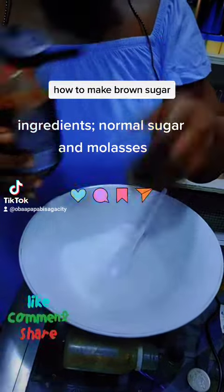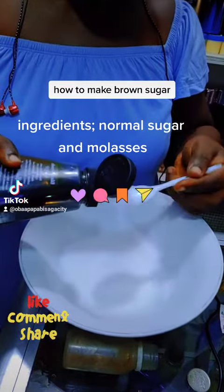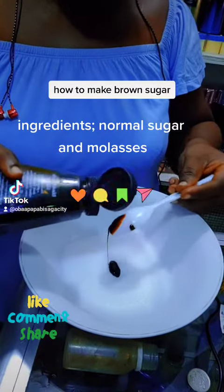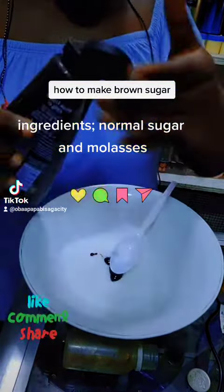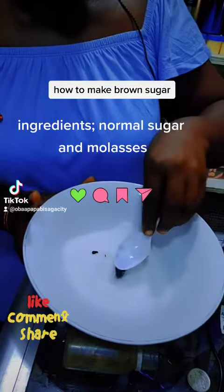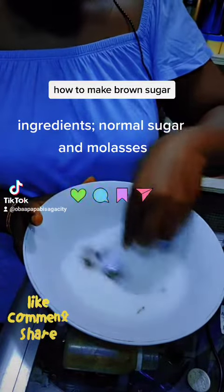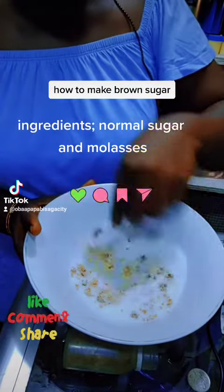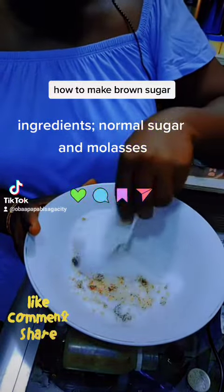Put a little bit of the molasses into your sugar and then you stir. If you want to use your hands, you should put on some gloves.